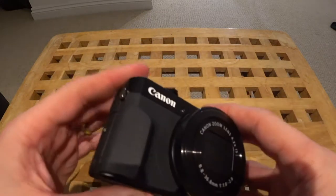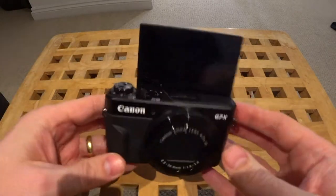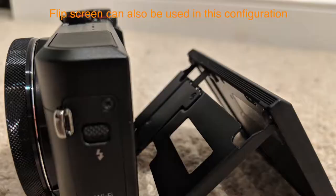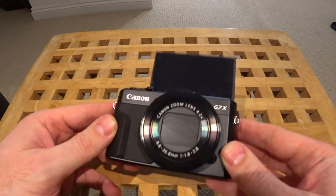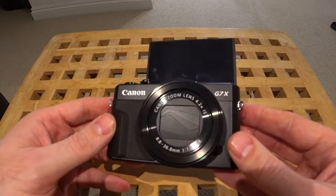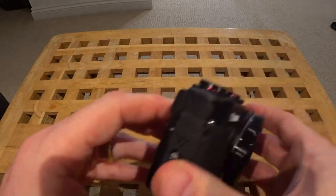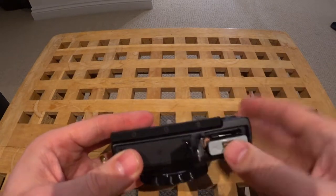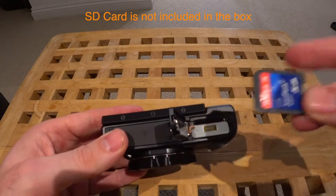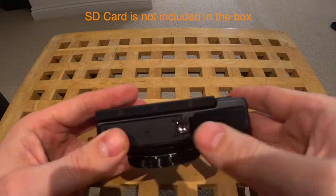One of the cool features about this camera — which is the reason I've got it — is that the screen can be turned around like so. I've been trying to do vlogging with a Sony FDR-X3000 but found it a real pain not knowing what I've shot and how it looks, and then having to review it. So that's one of the reasons I bought this. Underneath we've got the battery slot — put a battery in like so — and an SD card slot where we can put the SD card in, and the flap goes down with an open and lock feature.